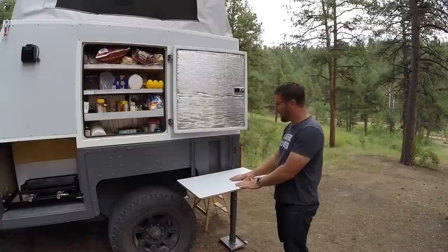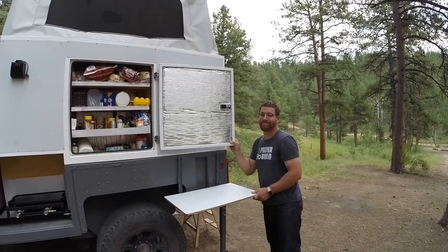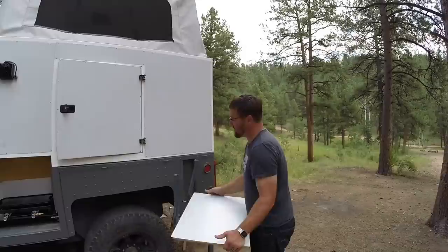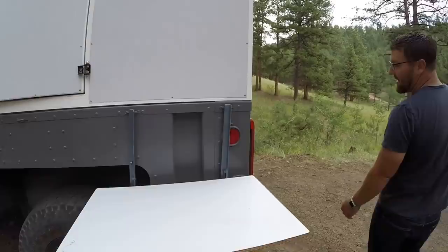We have a small prep table we can utilize for different types of cooking prep — a cutting board area, a spot for drinks and snacks, that sort of thing. This whole system comes off when we're traveling down the road so we don't have to worry about it flying off.